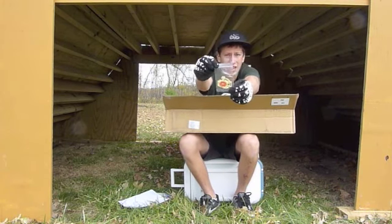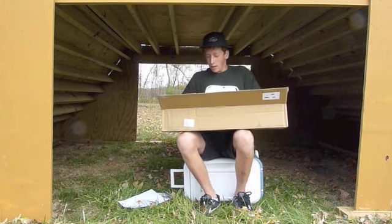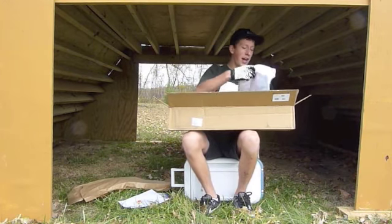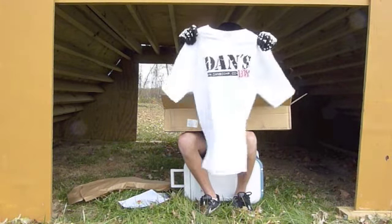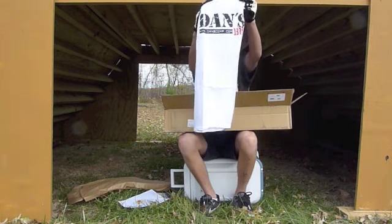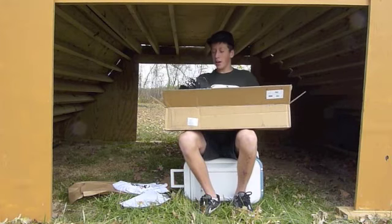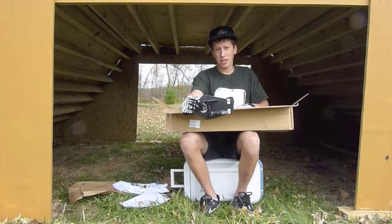Just a slight glance at the stickers — the camera's way over there so you can't really see them. Got a free shirt, and I already have the bag — actually two, black and red. Anyway, let's get started. I ordered the Shadow Conspiracy chain so I got the chain breaker with it.